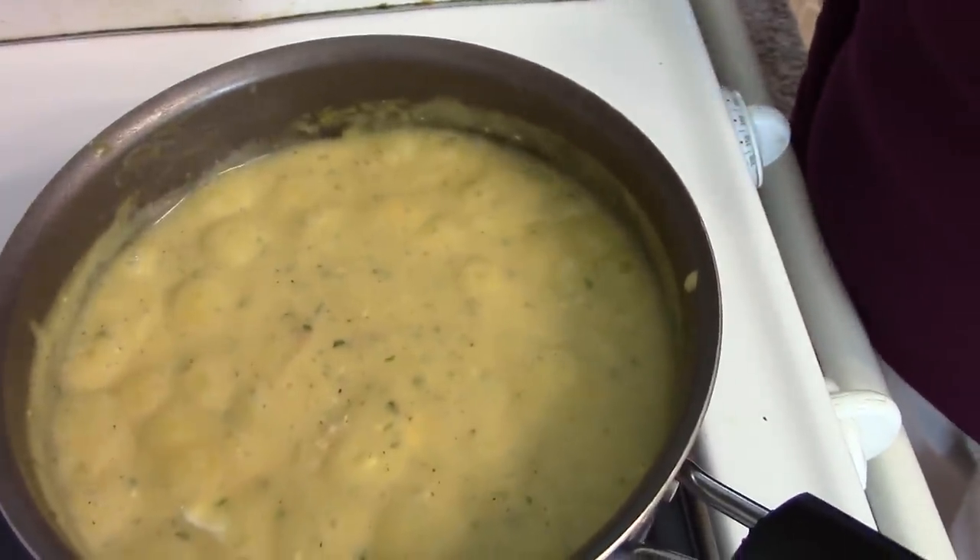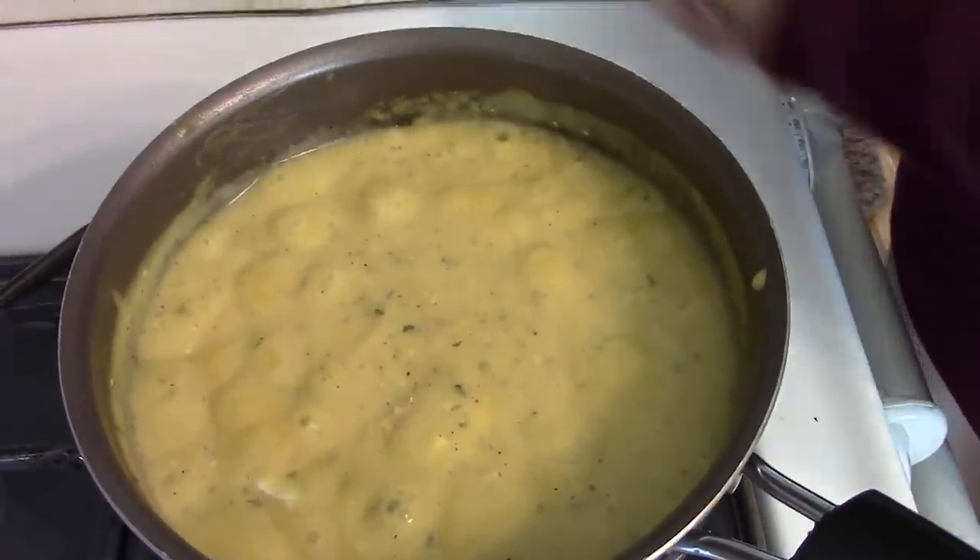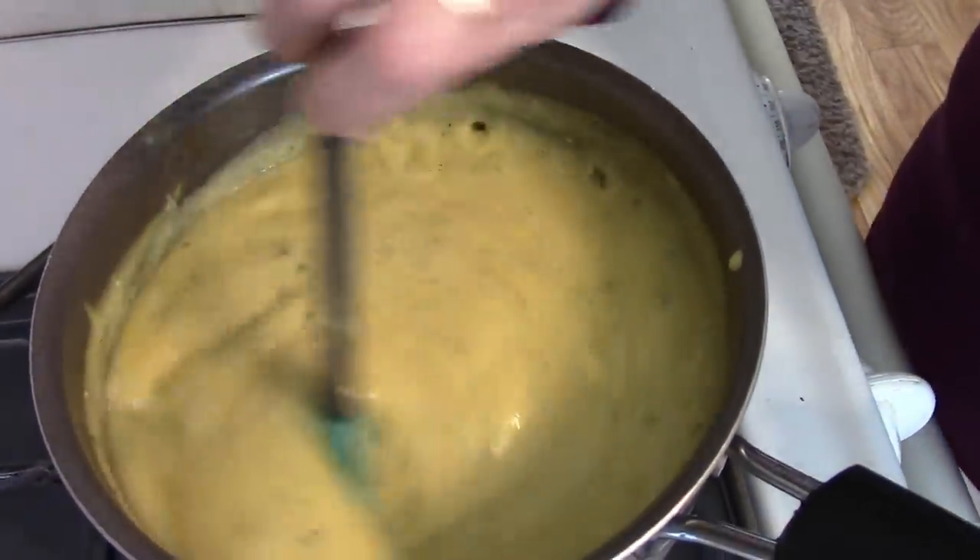The gravy has come to a boil now and it's been cooking for about five minutes. My cornbread dressing just needs a few more minutes, and so I'm going to be ready to serve it up in just a few minutes.